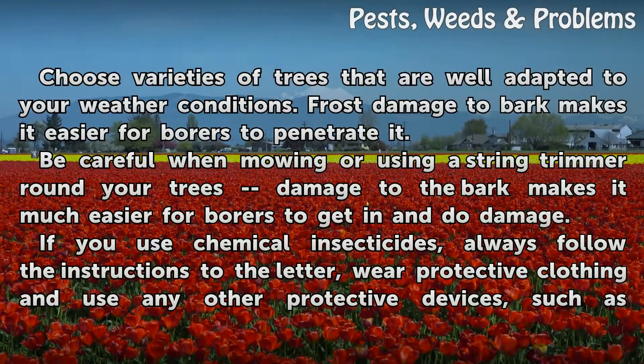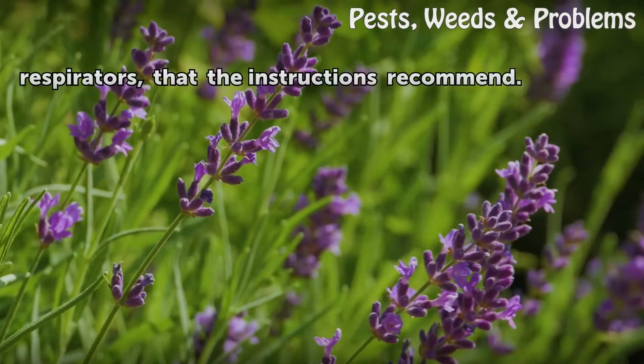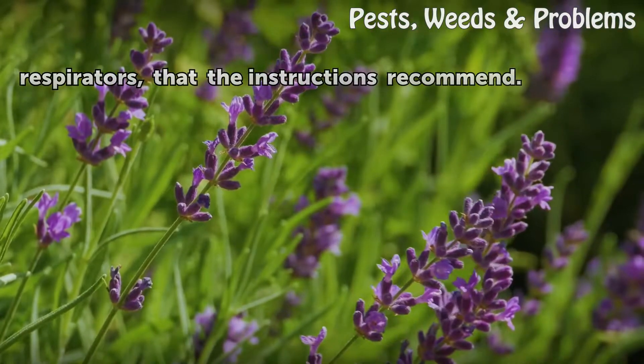Choose varieties of trees that are well adapted to your weather conditions, as frost damage to bark makes it easier for borers to penetrate it. Be careful when mowing or using a string trimmer around your trees, as damage to the bark makes it much easier for borers to get in and do damage. If you use chemical insecticides, always follow the instructions to the letter, wear protective clothing, and use any other protective devices such as respirators that the instructions recommend.